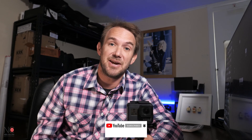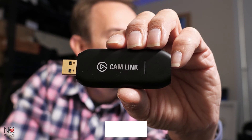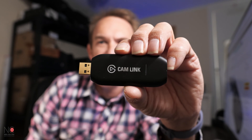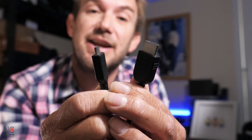It's really simple to do. We'll be using OBS Studio, which is free to download for Windows and Mac. All you'll need to invest in is one of these Cam Link USBs, which retail for around £120 — about 150 US dollars. I'll link to it on Amazon in the description. You may also need an HDMI to mini HDMI lead, which I'll also link in the description.